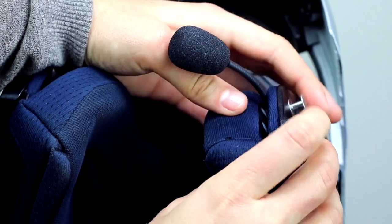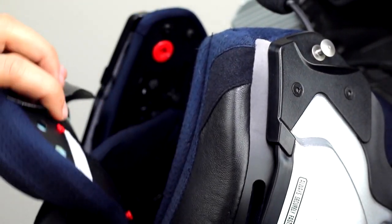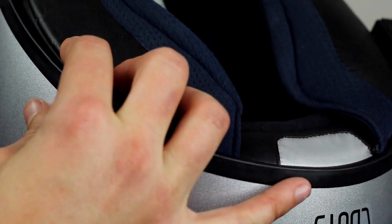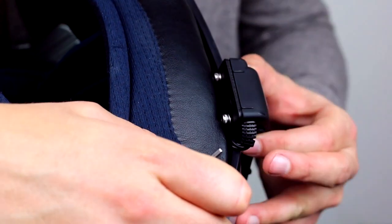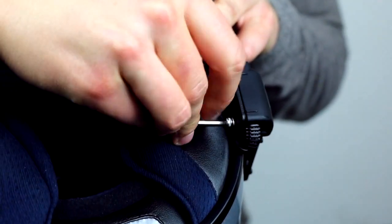Position the mic in between snaps. Make sure to pull the d-ring straps out of the cheek pads. Now that the cheek pads are in, use the hex wrench to tighten the clamp and double check the position that it's in.